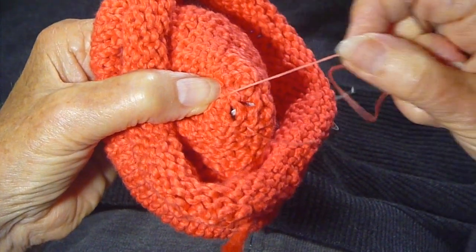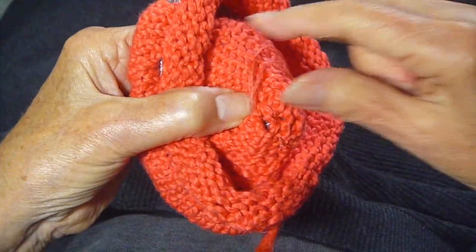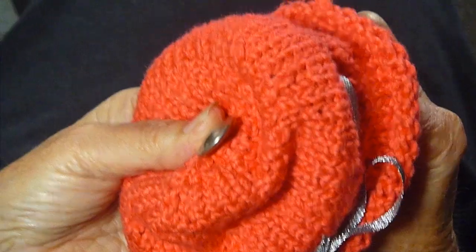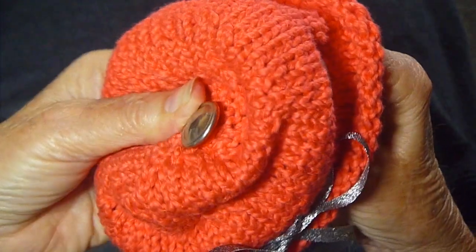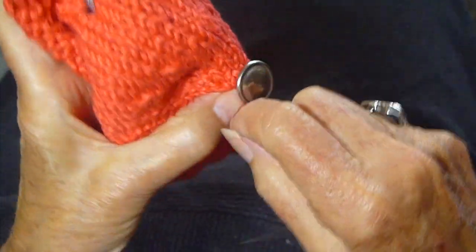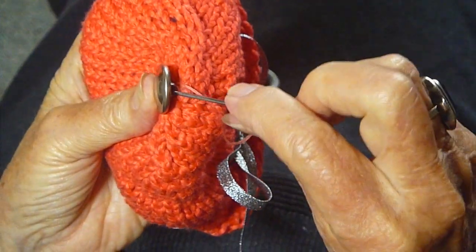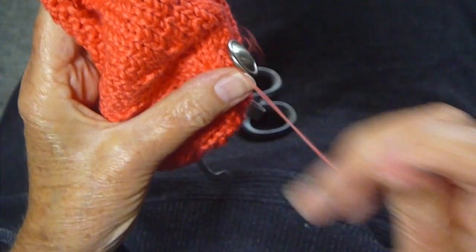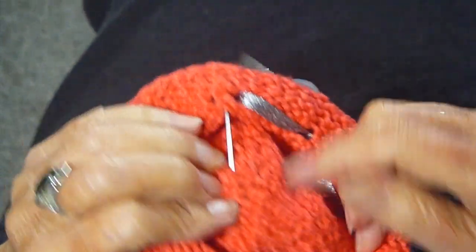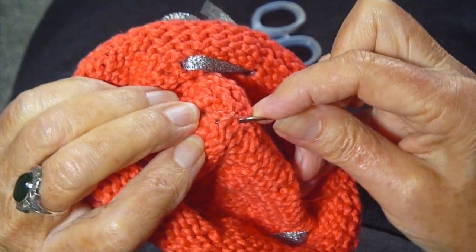Pull it through, and pull it through again, and again and again actually — make it really secure. When you've pulled it through several times, you want to put your threaded needle back up and wrap it around several times, then back through the shank and down into the inside of the hat again. Just make sure you go through as many times as you can to make sure that it's really, really tight.